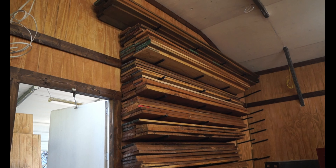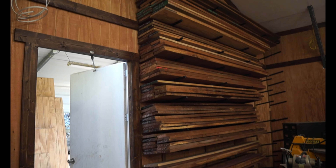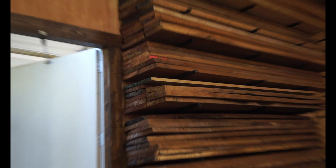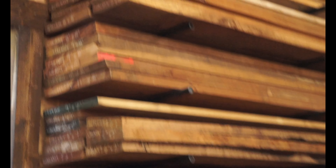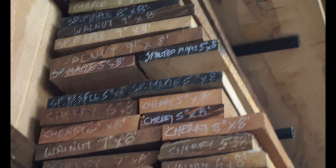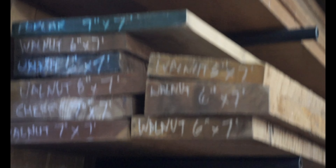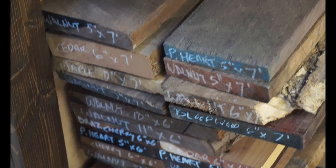There's nothing prettier than having a nice organized wood rack. You can see here on the end of the boards I've cut most of the ends just to give me a fresh end so I'm able to label each board. What I'm putting on here is the species of the wood, the length, and the width — that's pretty much all the information I need. The thickness I can just measure with a tape measure. As you can see, it turned out really well.